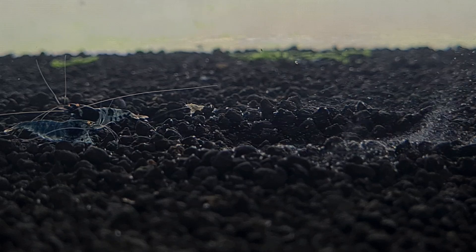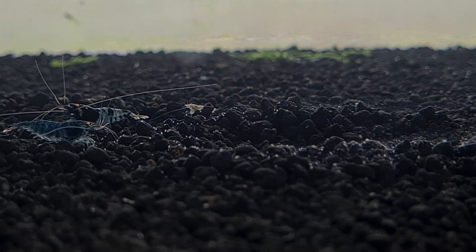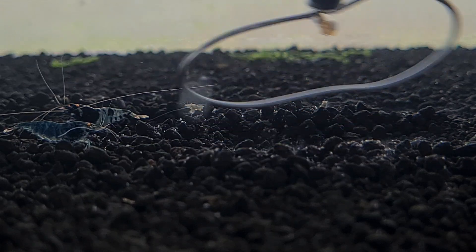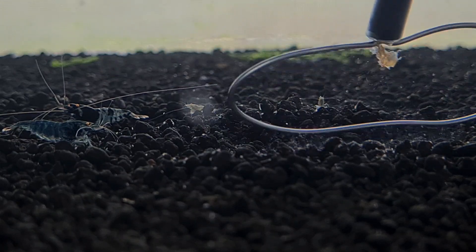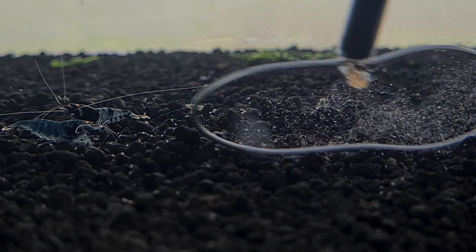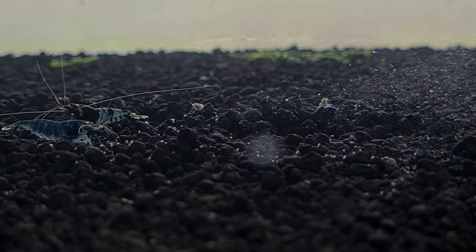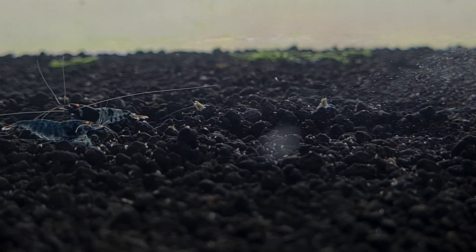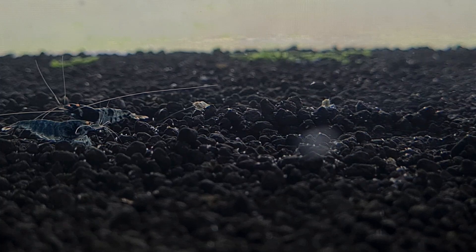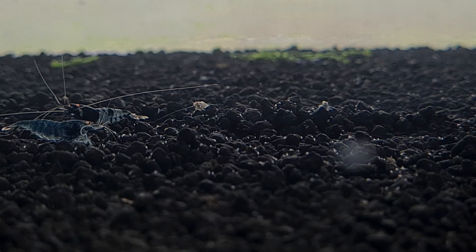I'm going to stir this tank a little more to show the amount of activity ongoing. We do not have seed shrimp here. However, these include organisms like rotifers and cyclops — microorganisms that consume the organic waste of the tank and convert them into food for the shrimp eventually when they die off. You can see that there are a lot of copepods in this tank, and this is something we try to have in all our tanks.